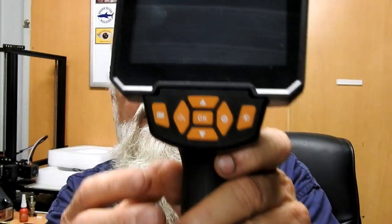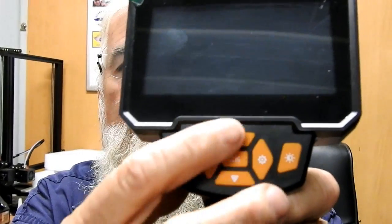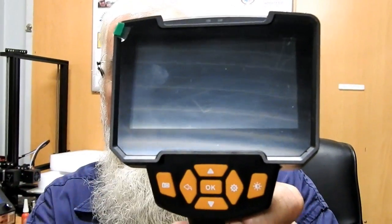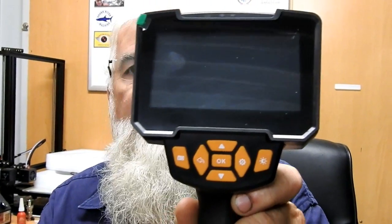On the main screen you have a camera orientation control — you can actually turn the picture up and down and all around, which is a good thing. The screen size is 4 inches — 100mm — which is okay.